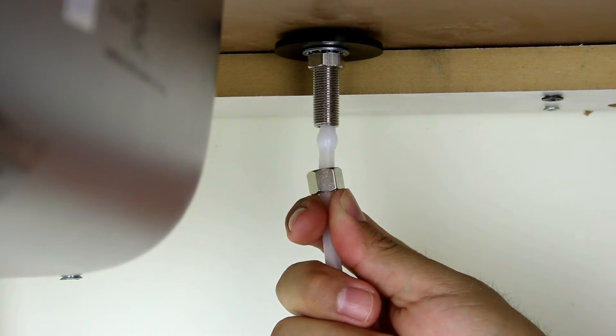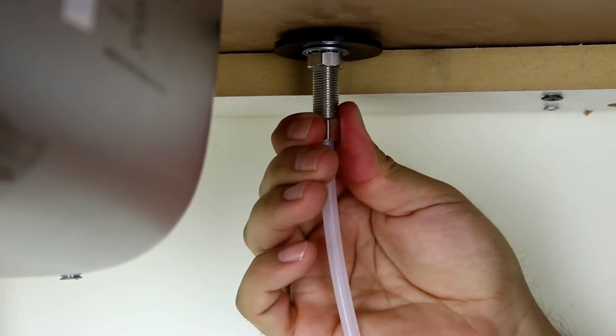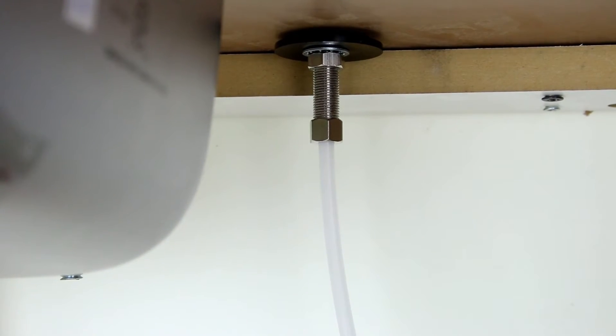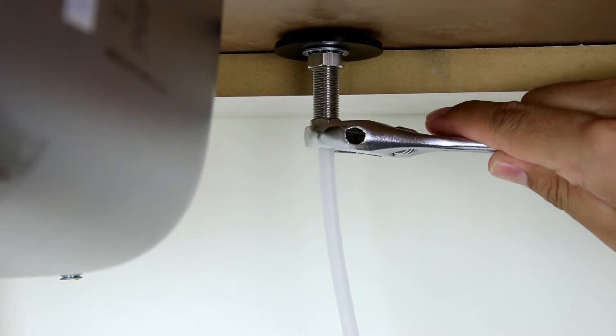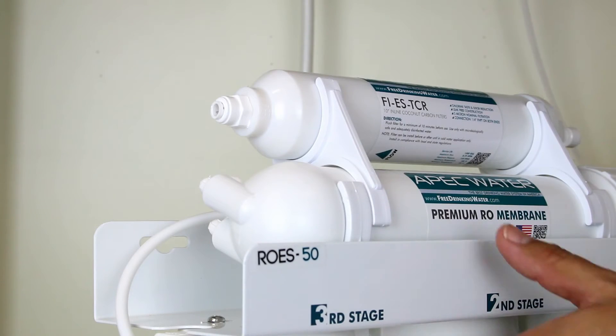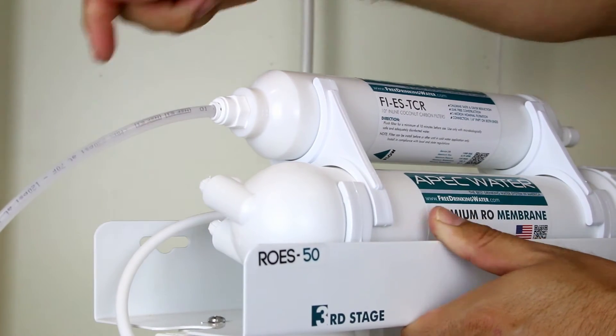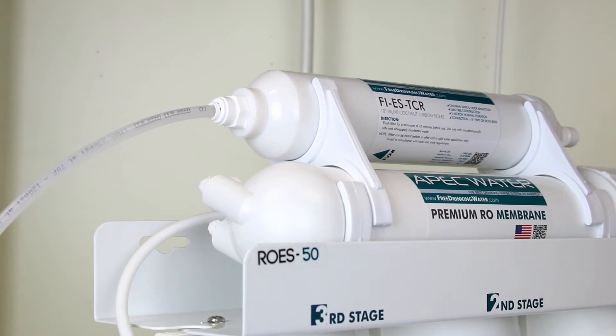Push the tubing all the way into the faucet stem, then slide the compression nut over the faucet stem's threading. Hand tighten the compression nut and use an adjustable wrench to ensure a secure connection. Attach the clear tubing to the stage 5 filter by pushing the tubing into the quick connect fitting already located in the filter housing.